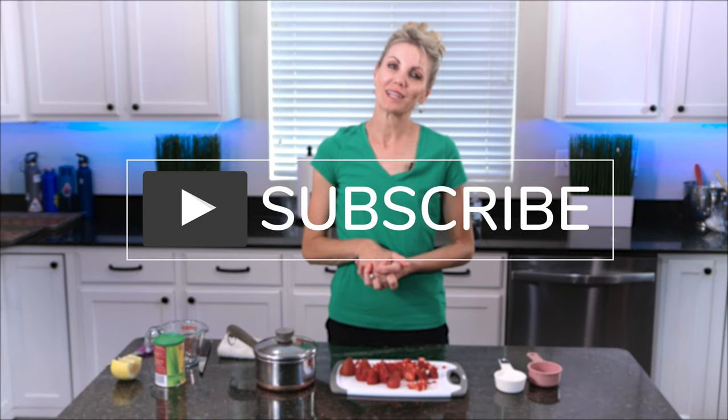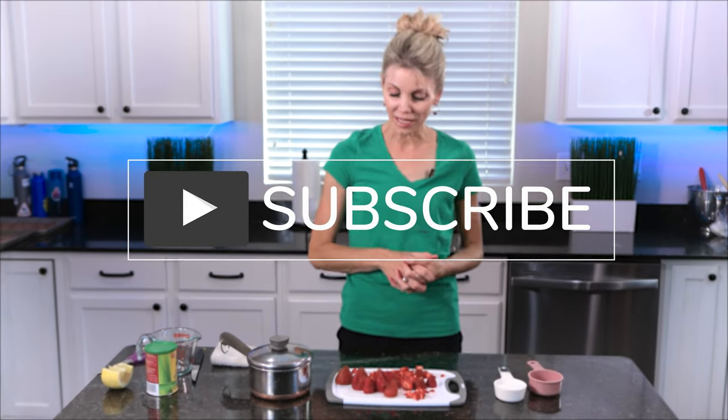All right, friends. Welcome back to my kitchen. I'm Amy from Neurotic Mom Bakes. In today's tutorial, I'm going to show you a really simple way to make strawberry compote. The great thing about this is you can put it in a container and put it in your freezer for like six to eight weeks and pull it out anytime you're baking and wanting an extra filling or extra flavor component in your cupcakes or cakes.